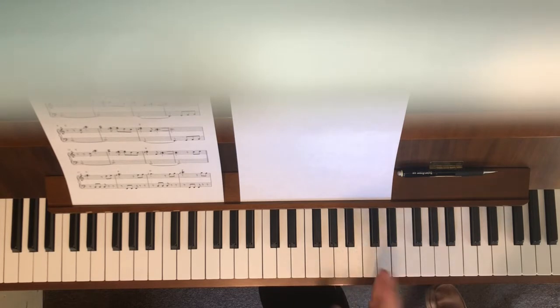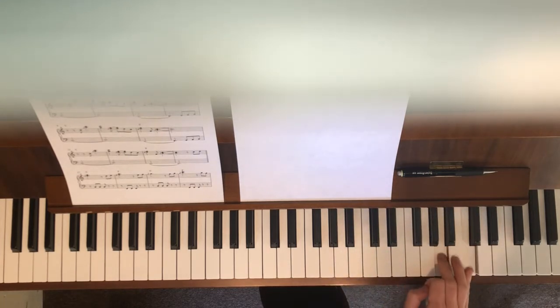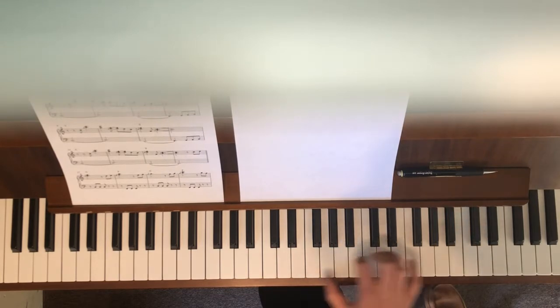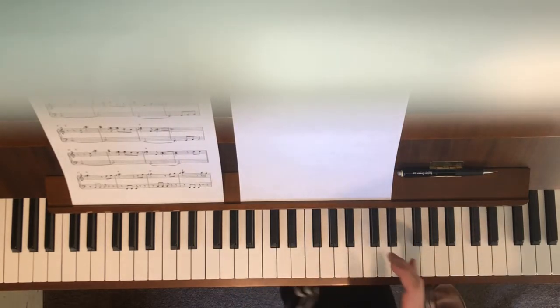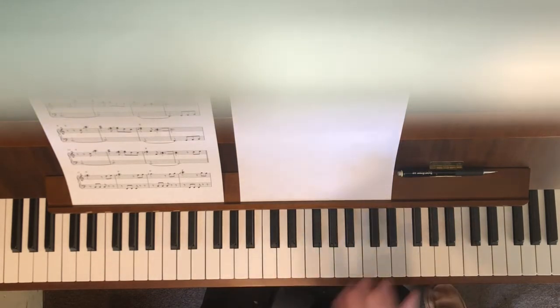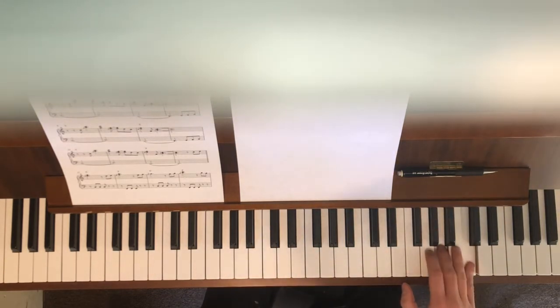It's going to move around, but the shape your hand makes is the same. Sometimes you're going to do it with your pinky on C, sometimes on G, sometimes on F — but it looks the same, you're just moving around. All the notes are there.